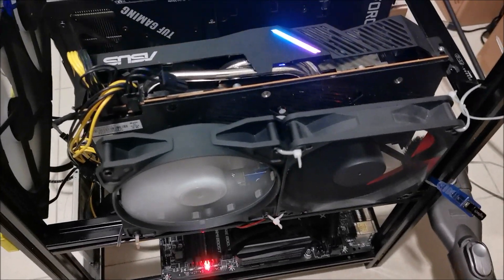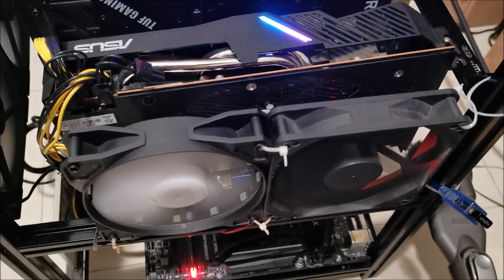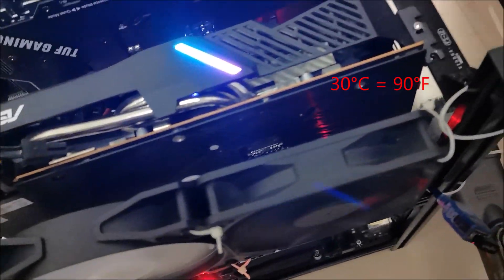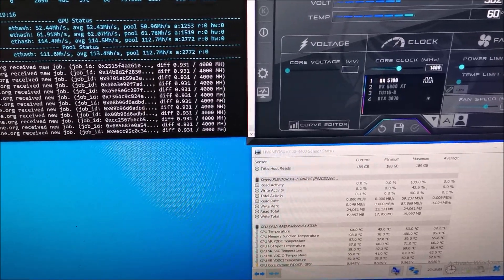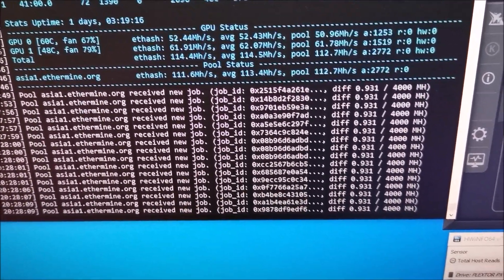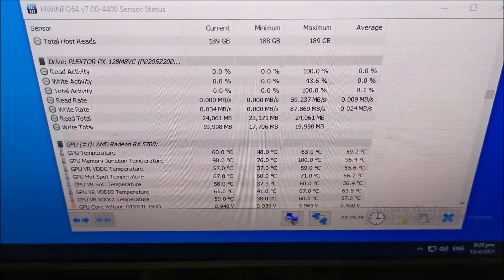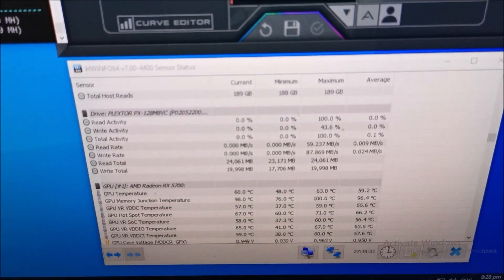So this is how I'm running it at the moment — two case fans blowing to the back. At the moment it's around 32 degrees in the room. It's doing 52.4 watts, about 90 odd watts. Temperature is 60, junction is 98, hotspot is 100 degrees Celsius. No air conditioning on at the moment.